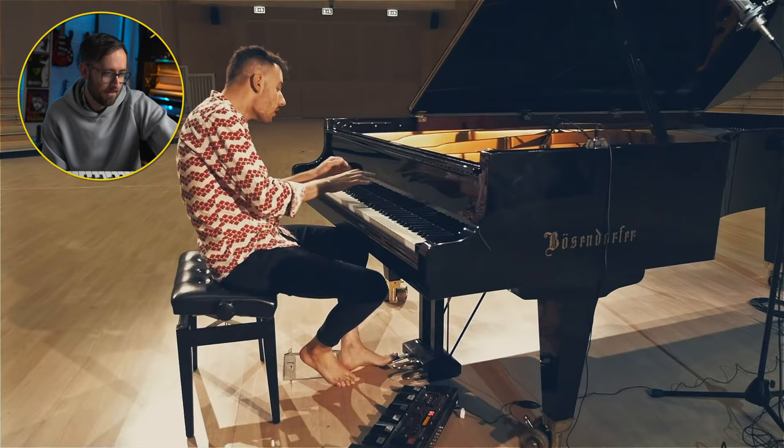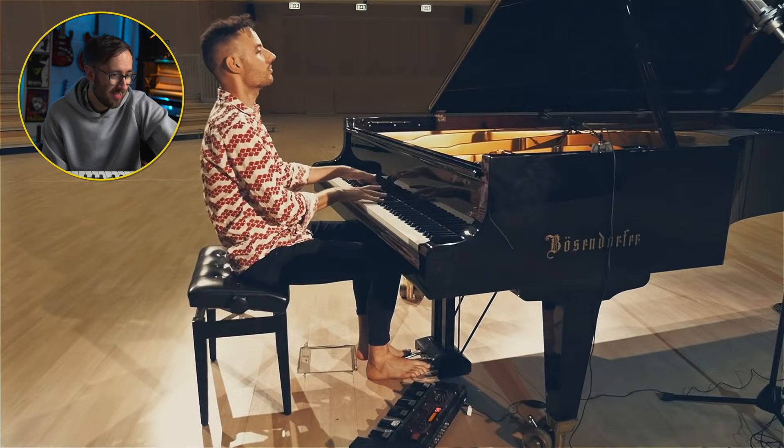That's super cool. It's such an iconic chord sequence. He's got some nice licks in there. Super cool.